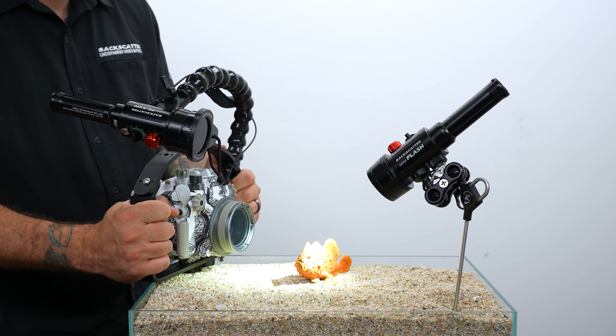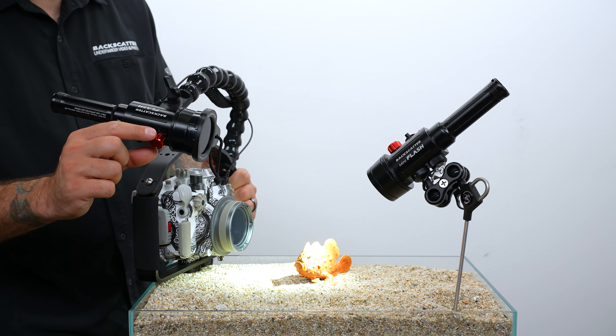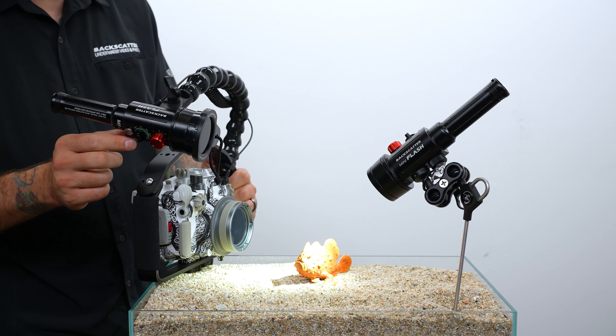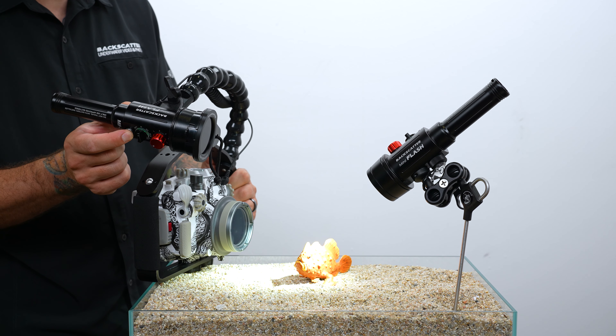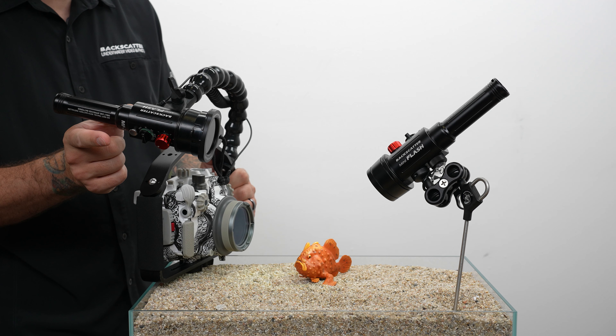To send over the power level you want your remote strobe set to, select the power level on the red knob on your main strobe, aim it at the light pipe, and press and hold the silver button on the main strobe.